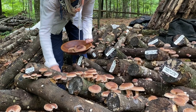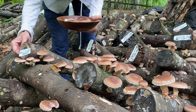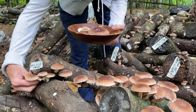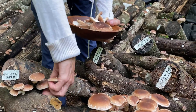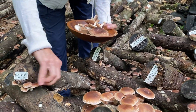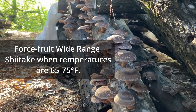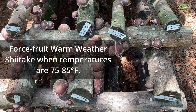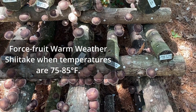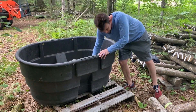Another factor in force fruiting is to keep in mind that you'll want to line up the fruiting temperature of your shiitake strain to what the current daytime air temperatures are. For example, we forest fruit wide range shiitake strains such as WR46 and Westwind when temperatures are 65 to 75 degrees Fahrenheit. Once daytime temperatures are 75 to 85 degrees Fahrenheit, we opt to forest fruit warm weather varieties such as Night Velvet.